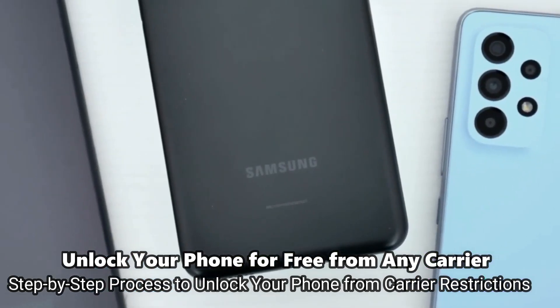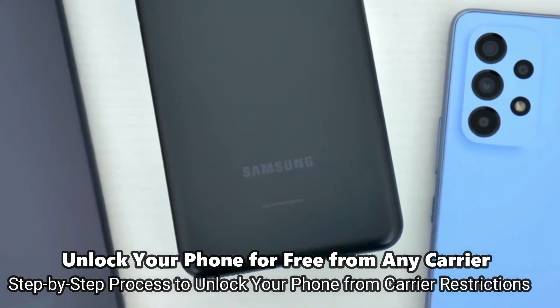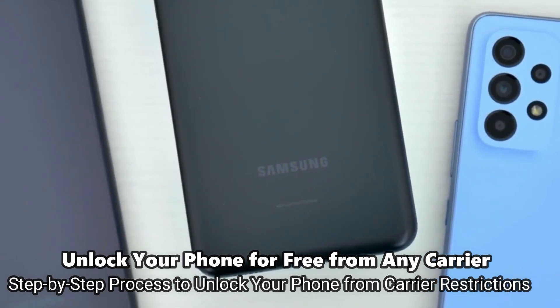I'm going to show you how to do it step by step. This will work regardless of whether your phone is still on contract or out of contract — it doesn't really matter. Without further ado, let's start.